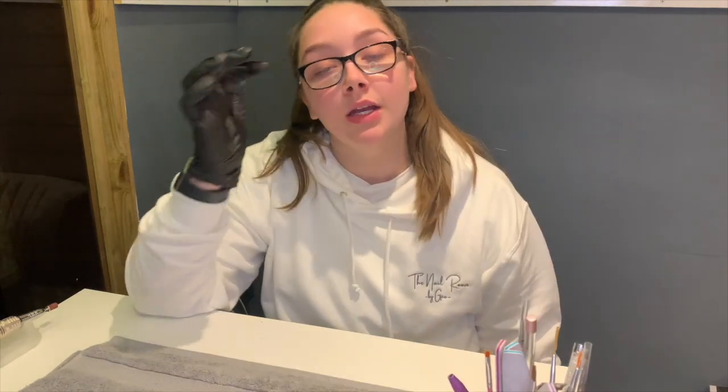Hey everyone, welcome back to another video! Today I thought I'd do a bit of an unboxing video because I did go a little bit mad with the Premier Gel sale. I got a few bits that I needed — some boring stuff, just some basic colors — but then I thought I would go and get some new colors, and I need to swatch them, so I thought I'd bring you guys along and show you what I got.